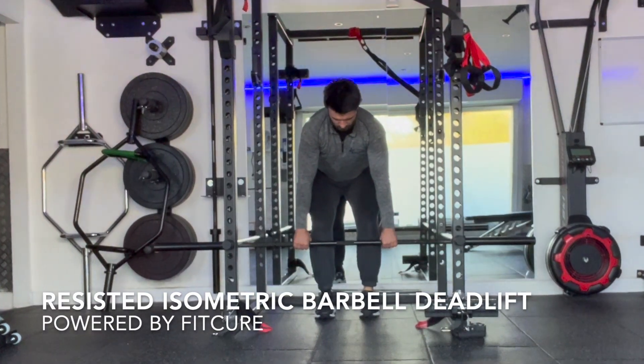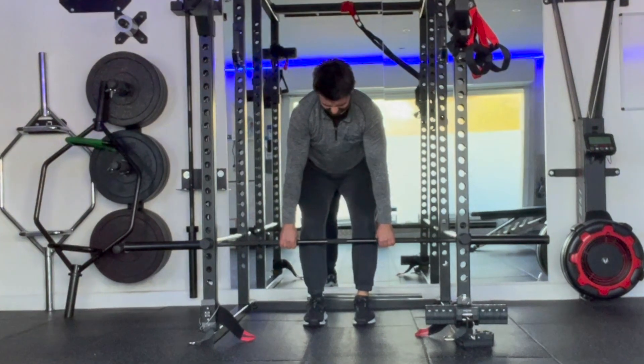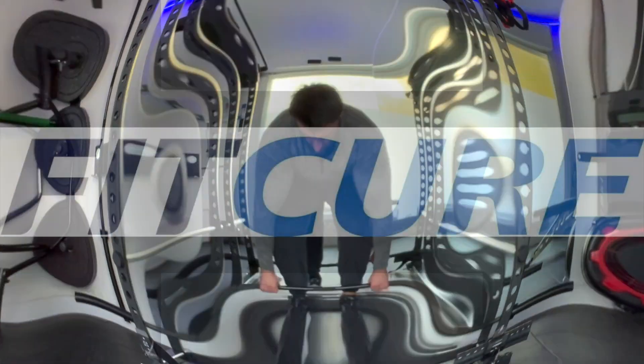Resisted isometric barbell deadlifts: pulling up into the bar, with the peg set up so that the resistance is immovable. You're going to push up for 10 seconds, or the prescribed length of time, before relaxing and repeating for the prescribed number of reps. That's resisted isometric barbell deadlifts.